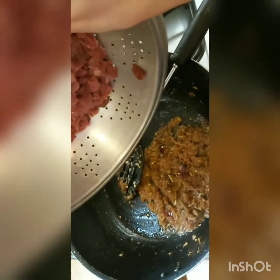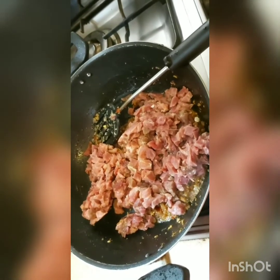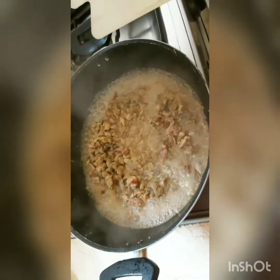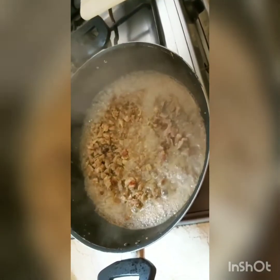The onion paste has browned and I'm going to be adding the beef right now. I'm going to cook this on high heat until it releases a little bit of water. The water will take a little while to dry up — this is all the liquid the beef has released, I haven't added anything extra. I'm waiting to sauté this really well and then I'll boil it down some more later.